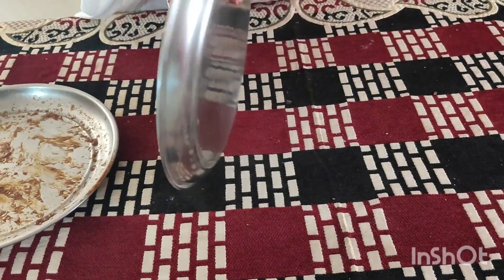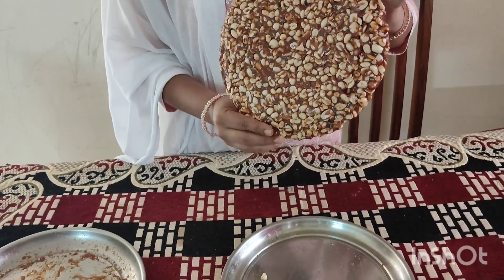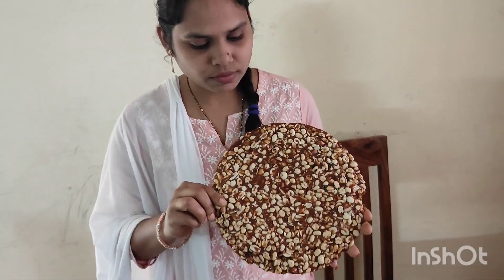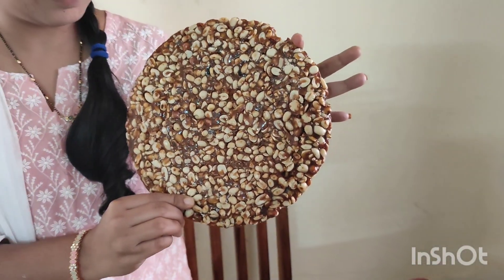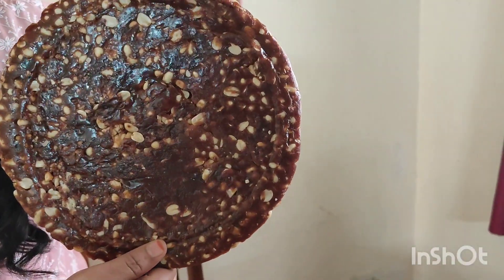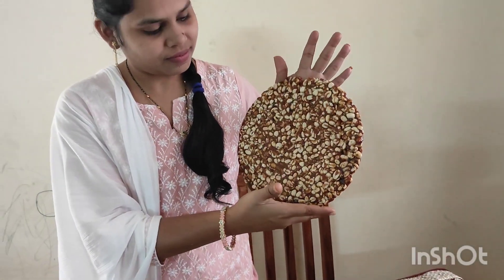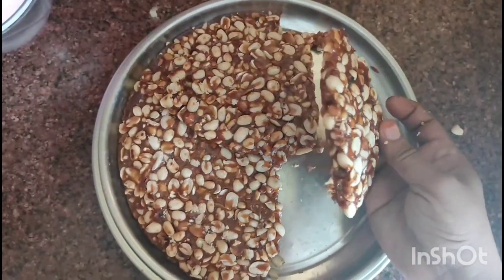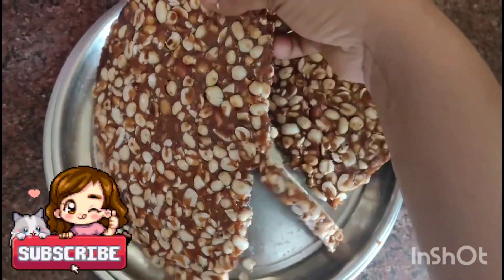Now, let's take care of your family's shape. If you want to take care of your family's shape, please do so. This is a very important part of my family's shape.